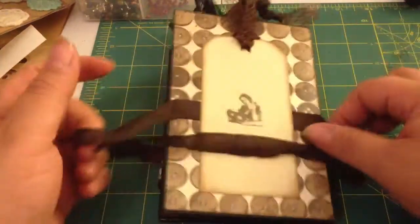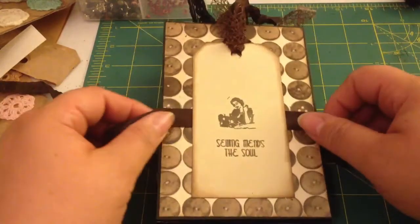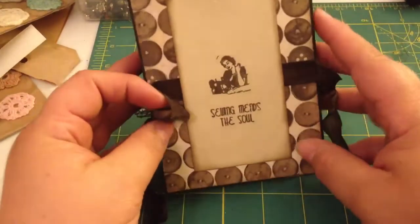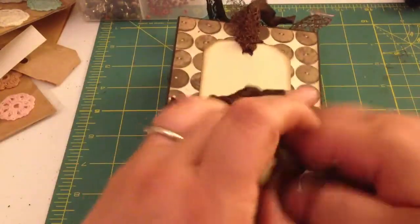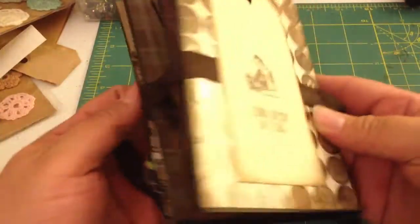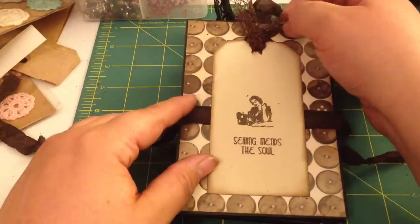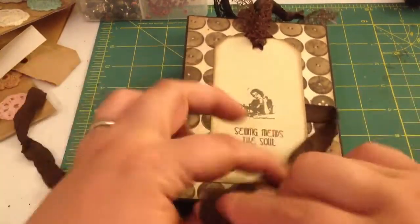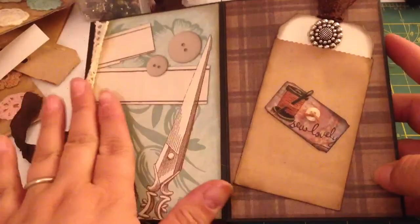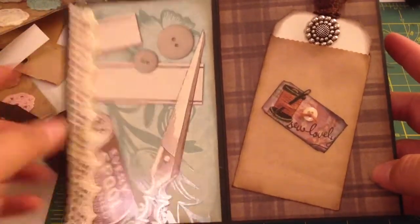And then this is the back, and this is where the seam binding closure is glued down. What I did here is I planned it so that if somebody wants to display this or whatever, they could still tie a ribbon here on the back side. But this is actually the closure for the album too. So I just stuck this tag down with this cool trim up here and stamped that on there. And then the album opens this way. This paper does all the work — it's gorgeous and I just left it kind of plain. I just put some crochet lace along the edge.